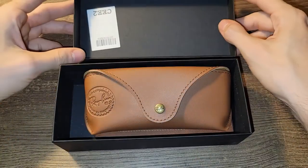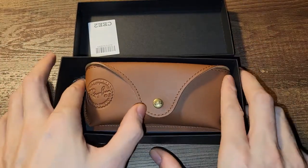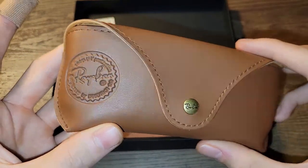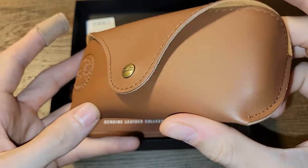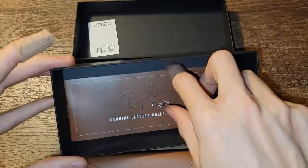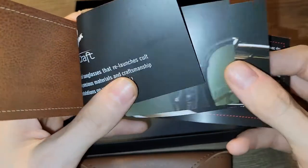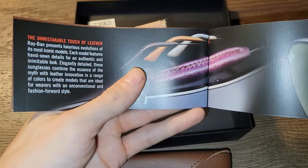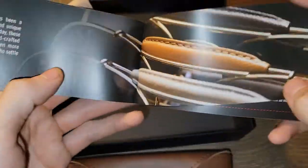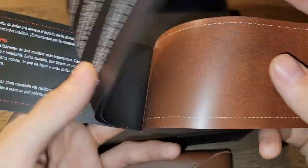Right away you'll notice there is different packaging used — this is more of a premium box and the leather used for the case is very elegant, more of a handmade feel and it is quite soft. In the box you're going to get a little brochure pamphlet showing you the difference of the Craft and the leather and the quality that goes into it. I think these are very attractive glasses.